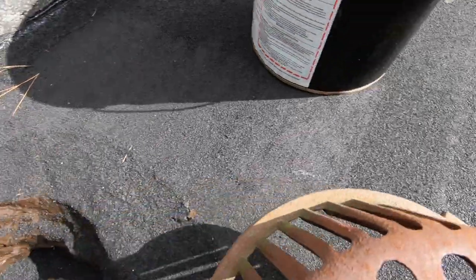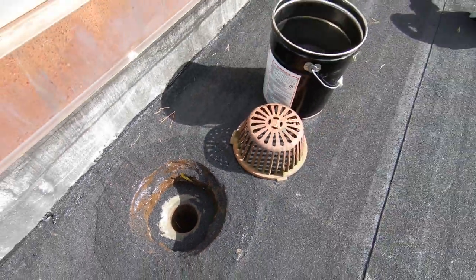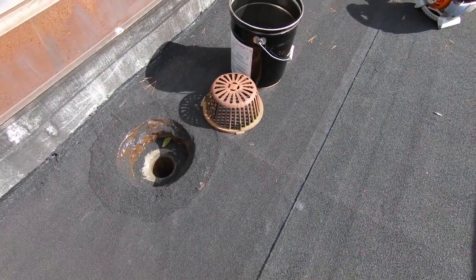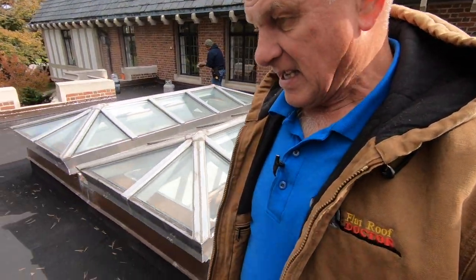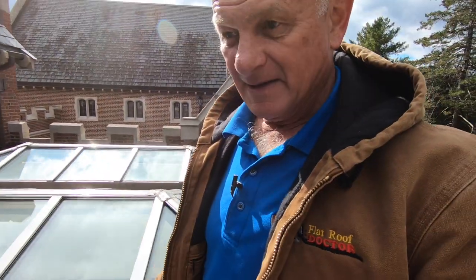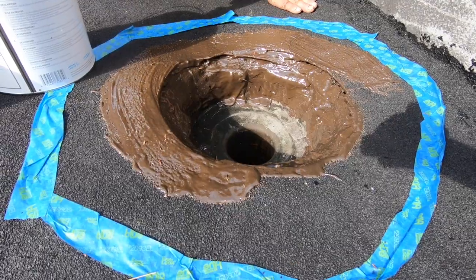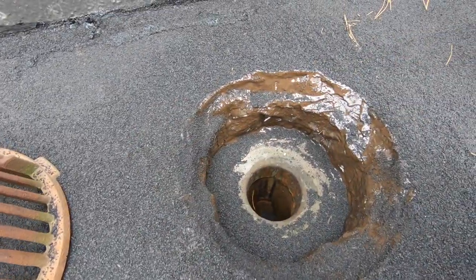I don't want to put the strainer on while it's still wet, but that strainer should be there — I'll put it on later. I'm the flat-roof doctor; I know a thing or two because I've seen a thing or two. Please subscribe, give a thumbs up, and whatever you can do on YouTube — help me out, please. I'll make more videos.